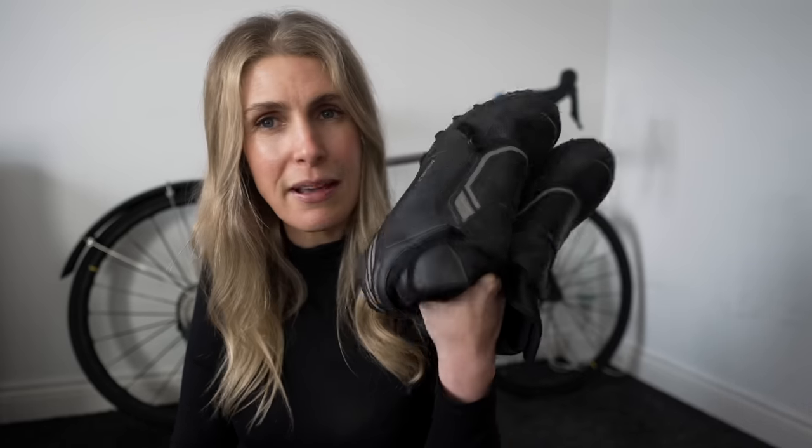Because once you get your summer shoes fully saturated with rain they just smell a bit like dogs. These are actually £100 at the minute - they're on offer - so I'll leave a link. They've got loads of sizes in as well, they are just a really good buy.